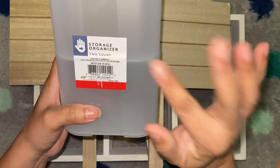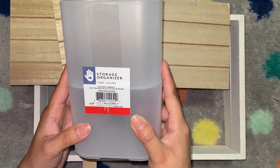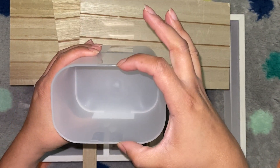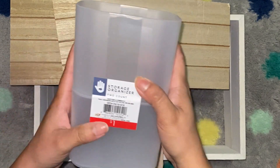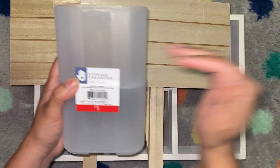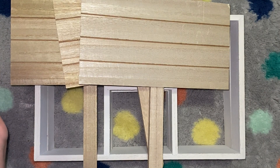They have different sizes of these storage organization containers. This one is a two-count — about two and a half to three inches deep, maybe four inches wide, and about three and a half inches tall. They had smaller ones that came in like a three-pack and then larger ones that were single. A bunch of different sizes in this frosted white, which I really like — it goes well with stuff I've already gotten.